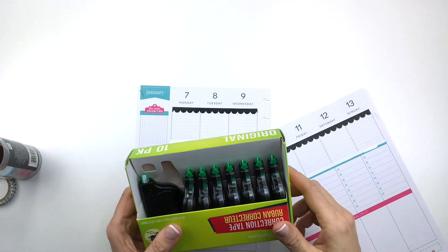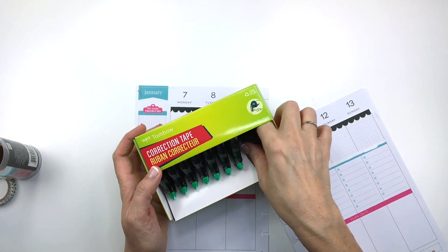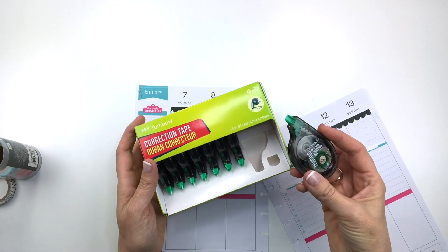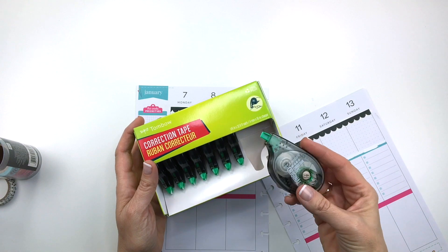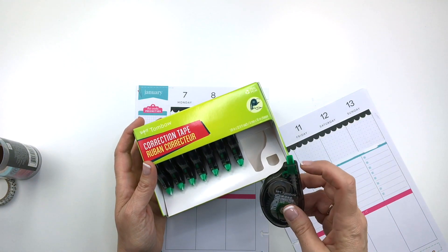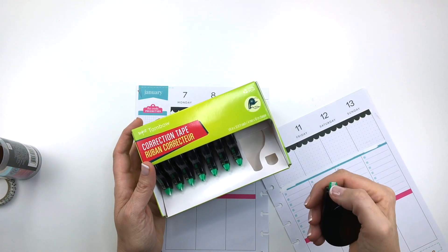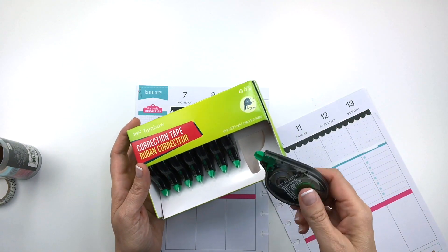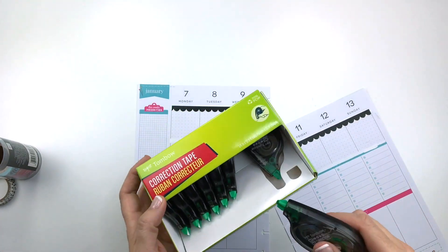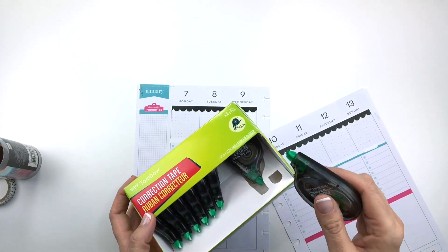I just ran out of white-out while doing this, so I'm getting a new one out of the box. This is the Tombow correction tape that I always use — I'll link it in the description box below. It's actually the best I've found and it works really well. It never gets clogged up or twisted or anything like that. I'll have it in the section in the description that has my favorite planner tools.